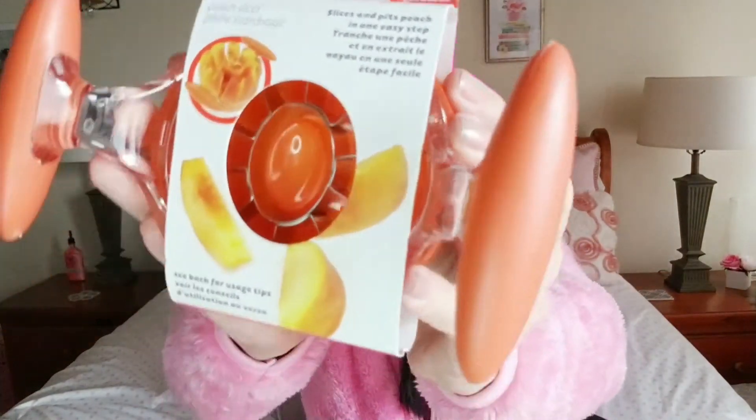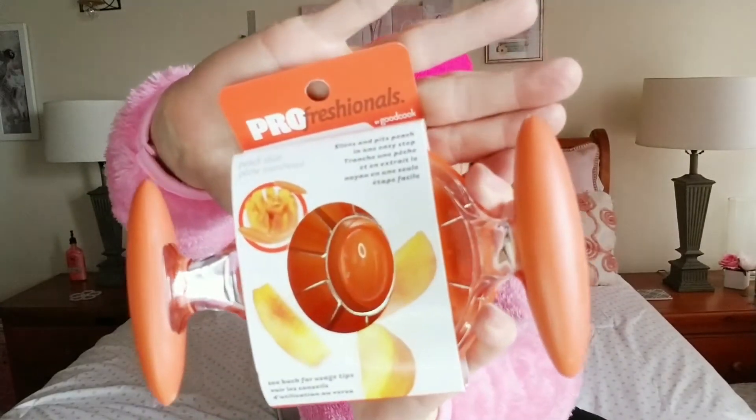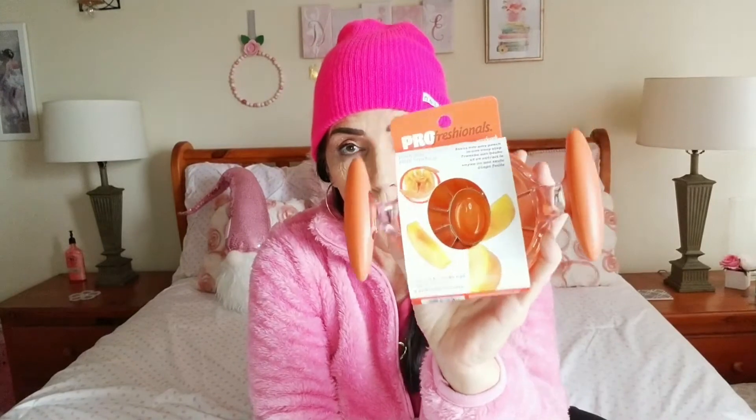This is brand new — I have not seen this before. It's a peach slicer by professionals and it's really nicely made, not a cheap little device at all. It also comes in this pretty peach color, which is kind of cool.